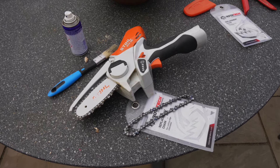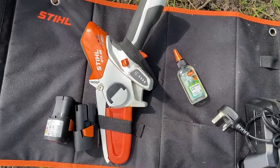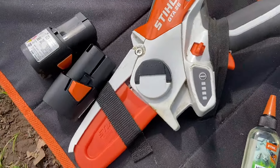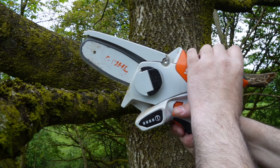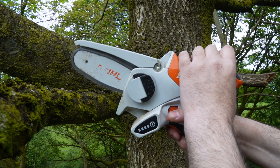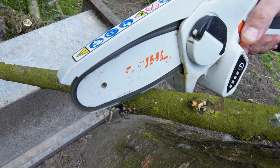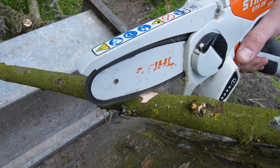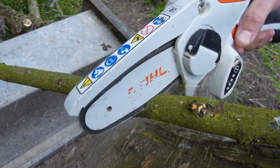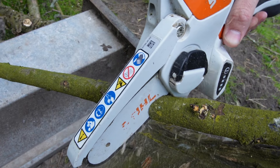You can get two chains for the price of one, and I have a tip for that later in the video. When it was new, it would almost cut through any branch very quickly. In this video I'm using the original chain, which has done a lot of work over the last 12 months. Just keep in mind when watching other reviews — they might be using a brand new chainsaw with a brand new chain. Overall, I found it to be a great tool for general pruning of trees and shrubs. Anything up to 3 inches in diameter it has no problem cutting through, even pushing up to 4 inches sometimes.